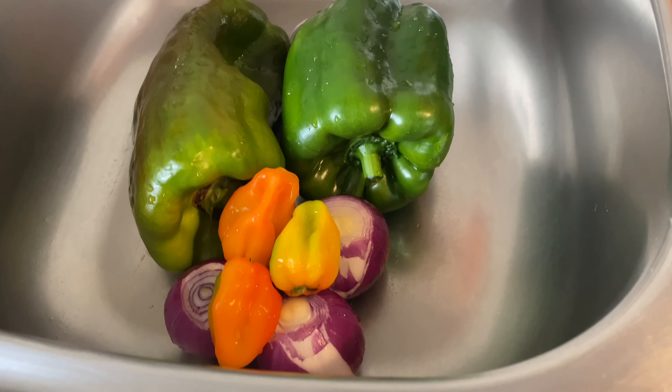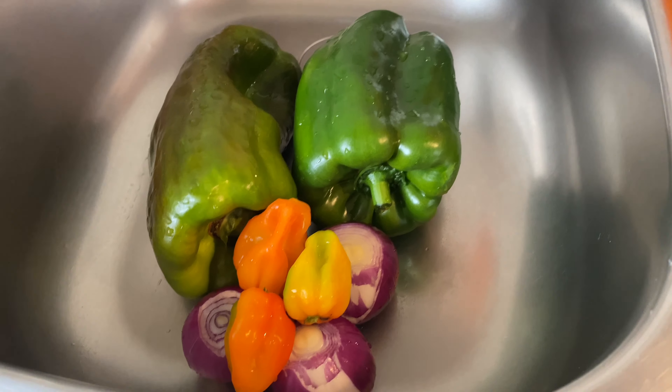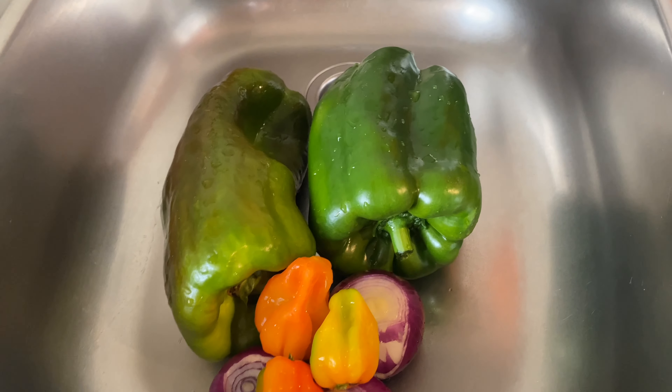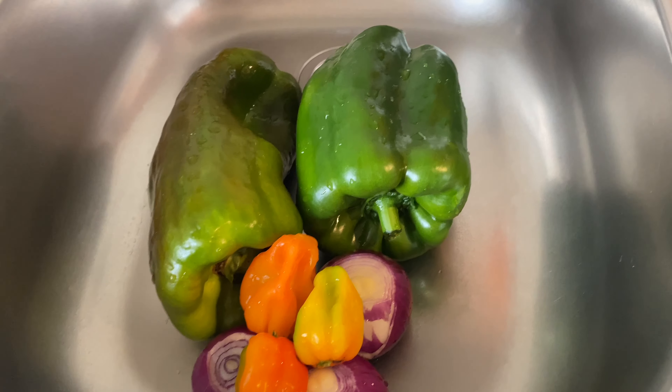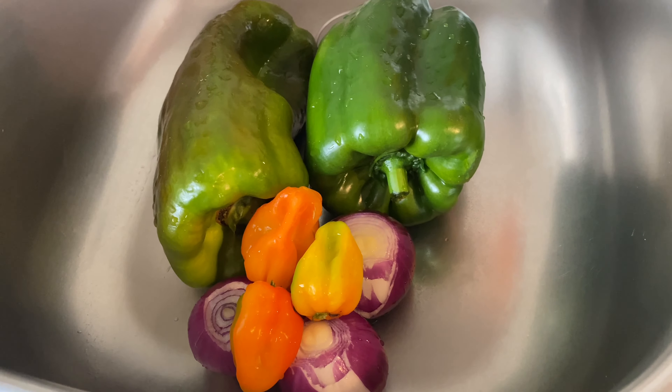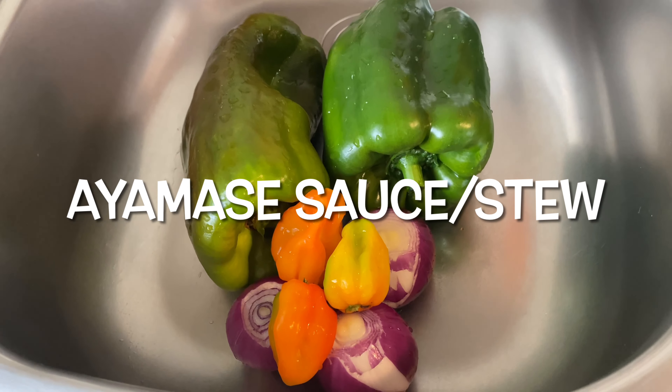Hey guys, welcome back once again to my channel. You already know anytime you see Tracy Cook, Tracy wants to satisfy her cravings. So on today's video I'm going to be making Ayamase sauce.